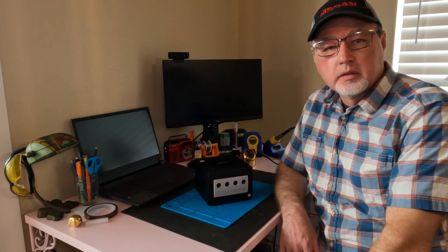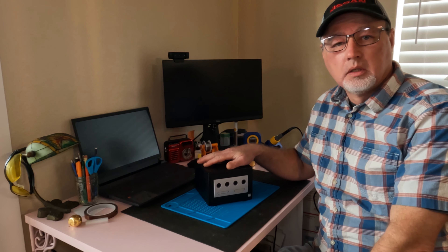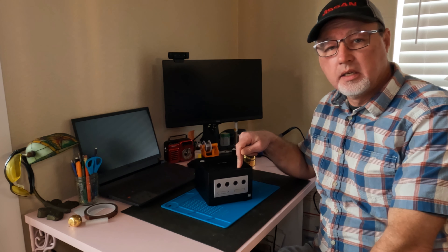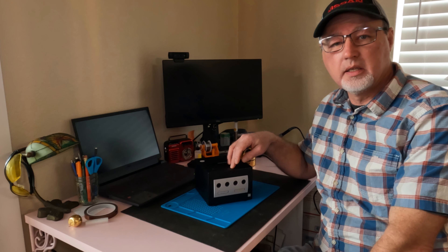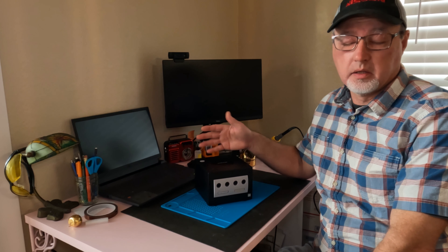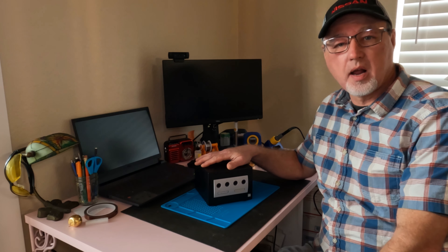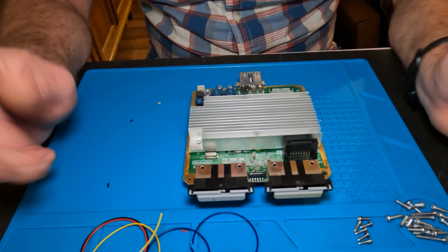Hey everybody, welcome back to the channel. Tonight I'm going to put a Raspberry Pi Pico in this Model 101 GameCube. We're going to do a couple other things as well - this particular one has a dead battery so we're going to swap that out, and we're going to swap the orange LED out with a blue one. This one's already modded with a XenoMod - we're going to leave that in there and it'll still work.